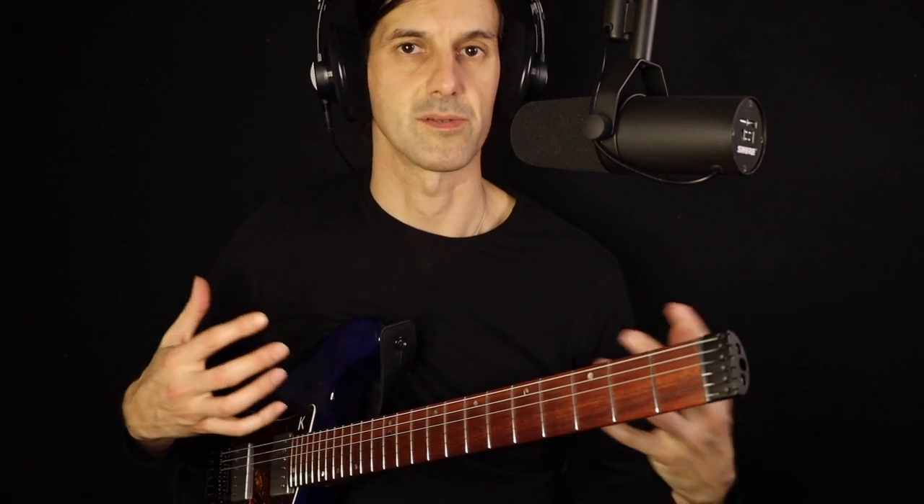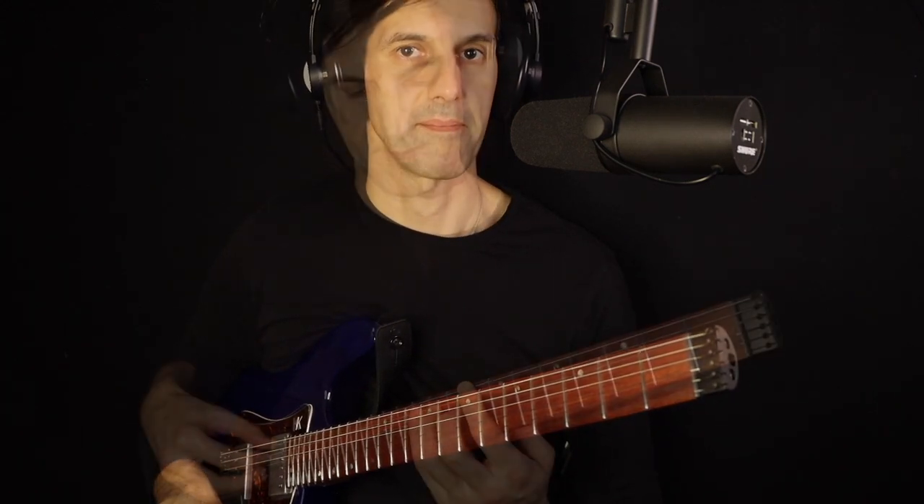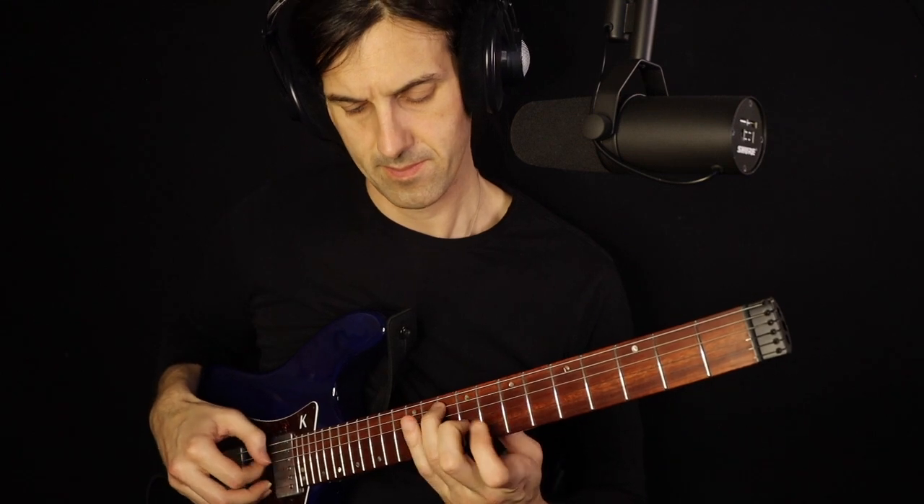Now we have an overview of spread triads and their shapes and positions. Take your time to understand and learn them.